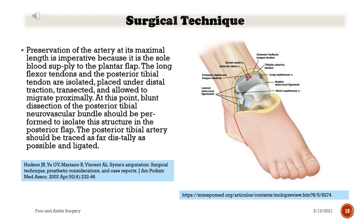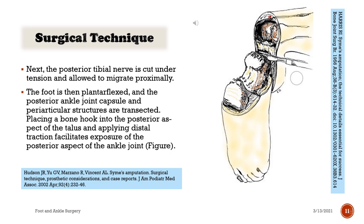The long flexor tendons and the posterior tibial tendon are isolated, placed under distal traction, transected, and allowed to migrate proximally. At this point, blunt dissection of the posterior tibial neurovascular bundle should be performed to isolate this structure in the posterior flap. The posterior tibial artery should be traced as far distally as possible and ligated. Next, the posterior tibial nerve is cut under tension and allowed to migrate proximally. The foot is then plantar flexed and the posterior ankle joint capsule and periarticular structures are transected. Placing a bone hook into the posterior aspect of the talus and applying distal traction facilitates exposure of the posterior aspect of the ankle joint.